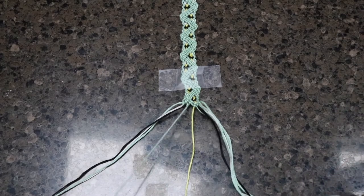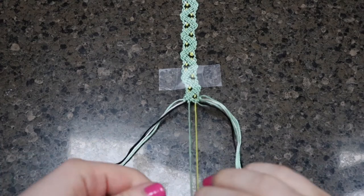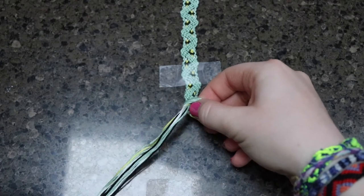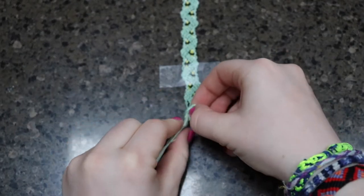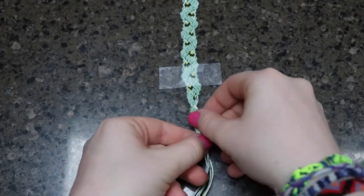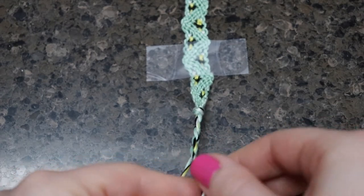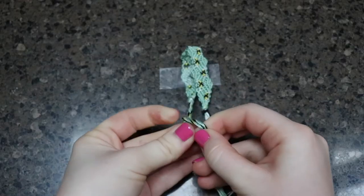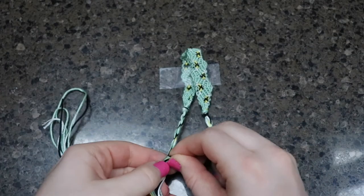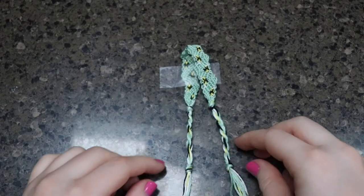I went ahead and finished the bracelet off-camera. Once I got to my desired length, I just took the two middle strings and tied them together in two forward knots, just to make the bracelet end flatter and not on an angle. I then tied all the strings in a knot to end the bracelet. After that, I once again did the twist cord to make it adjustable, and then tied that off in another knot as well. You can also fold the bracelet over to try and measure the two cord sections to make sure they're around the same length.